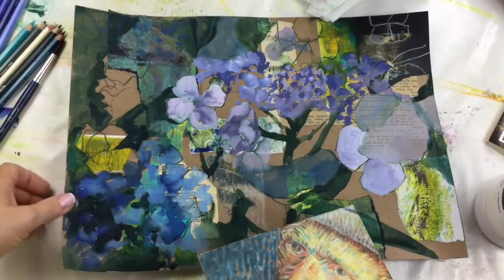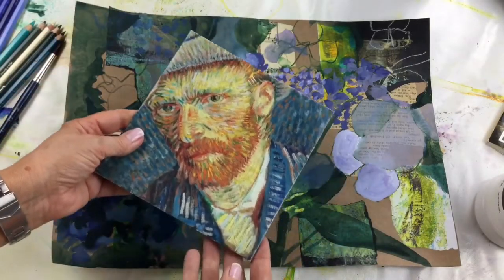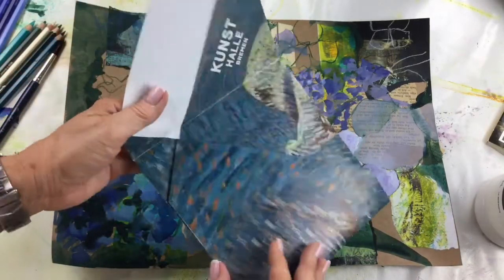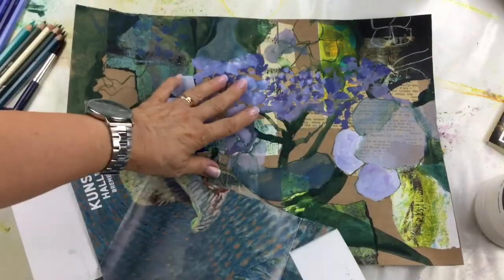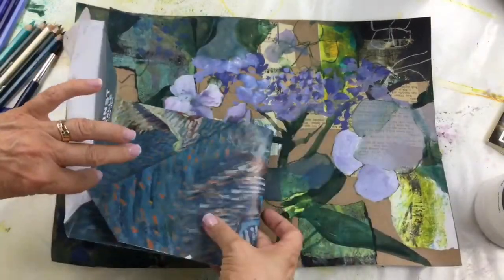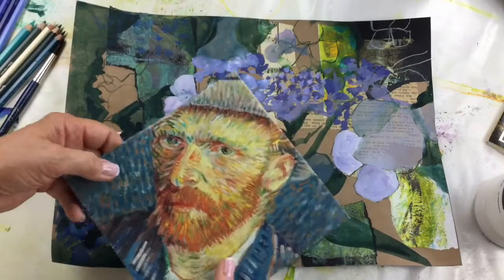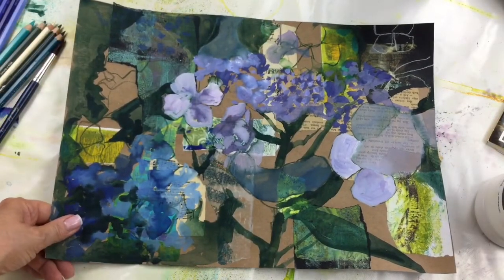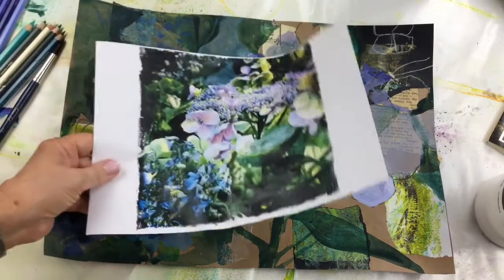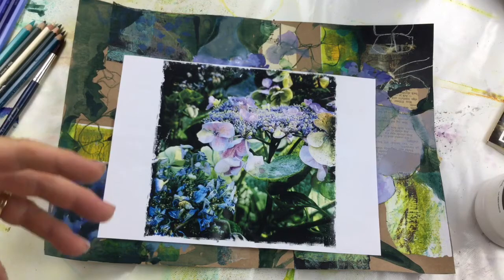We're now in part two. If you haven't seen part one, do go back and watch it. What I'm doing is a piece of artwork which I'm going to fold into an envelope — like an art envelope — so that I can send it to somebody as a present. I'm going to work with a few pencils just to start off with, to get a few of the shapes back, and then I'll go back into the gouache and watercolor.